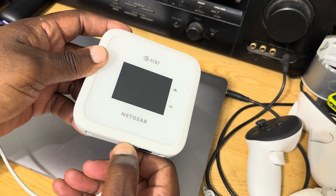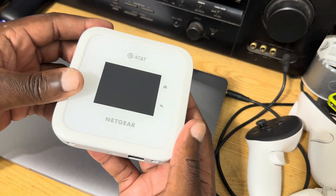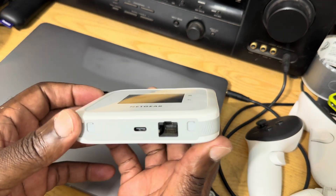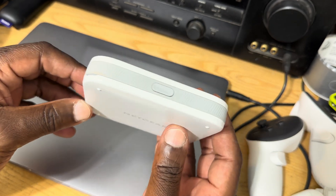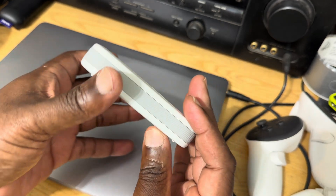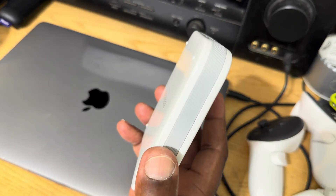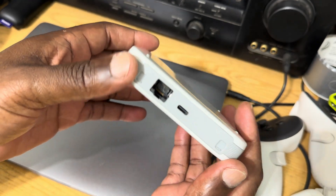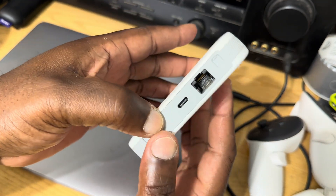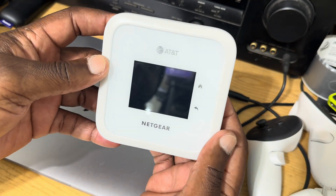We'll go ahead and disconnect the USB Type-C charger from the device and show you what it looks like. It's a small, portable device, easy to carry with you in your vehicle, or if you're attending an event and you need Wi-Fi broadcast to your different set of equipment and crew.